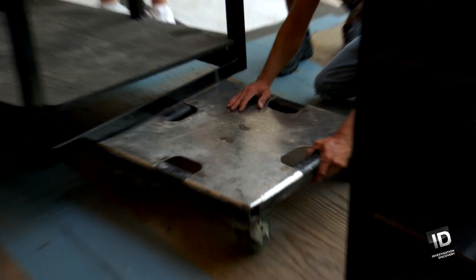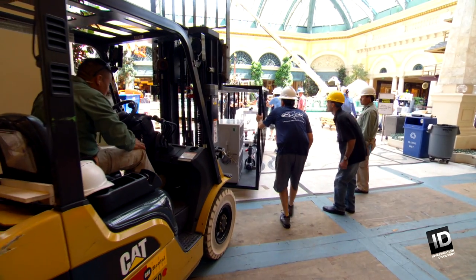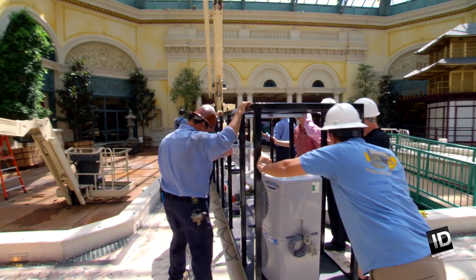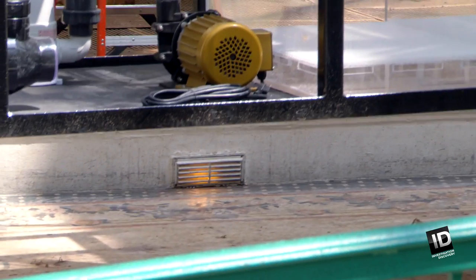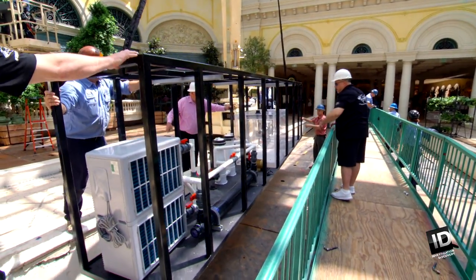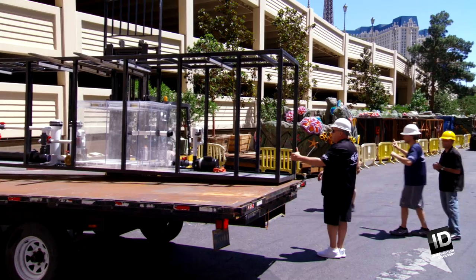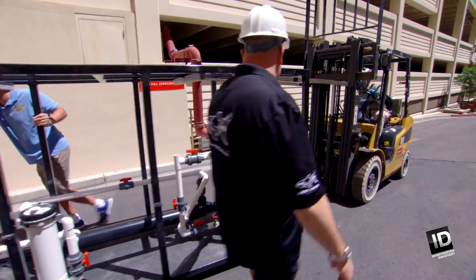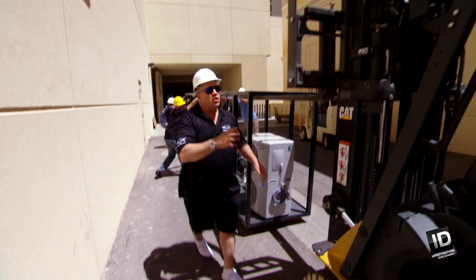Everybody get up front. Now we have to set the stand in the recess area. We get to use Bellagio's crane so we can set it in place. We're gonna go out and get the other steel stand — bring it in.